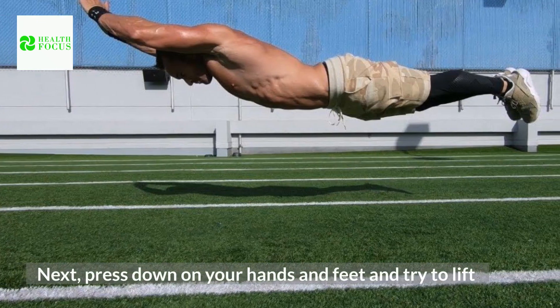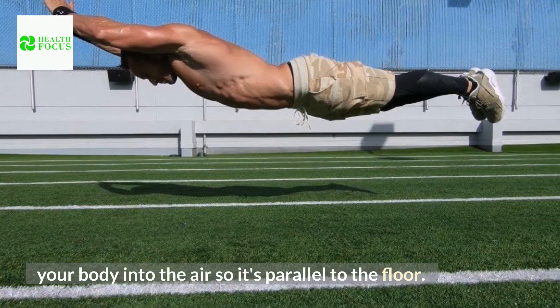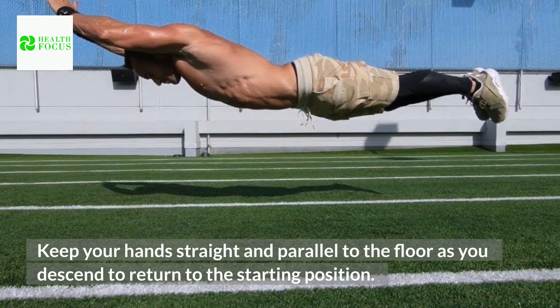3. Next, press down on your hands and feet and try to lift your body into the air so it's parallel to the floor. 4. Keep your hands straight and parallel to the floor as you descend to return to the starting position.